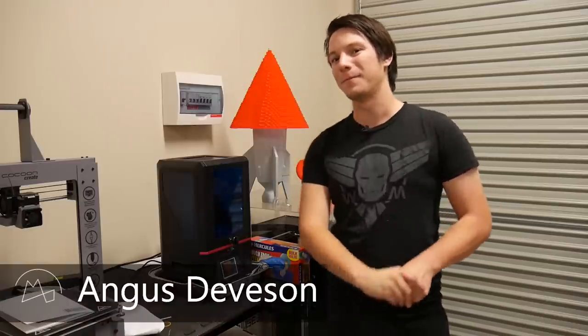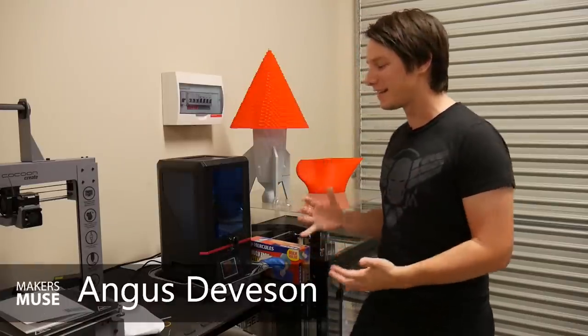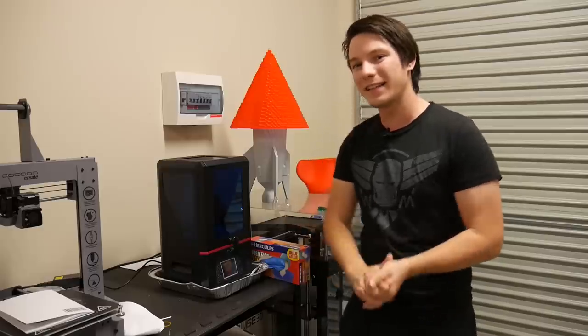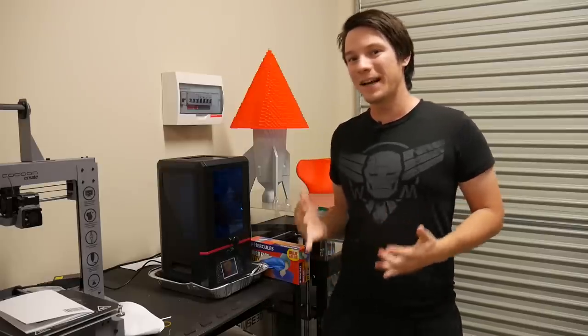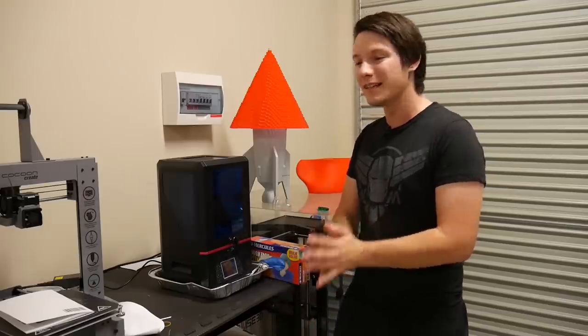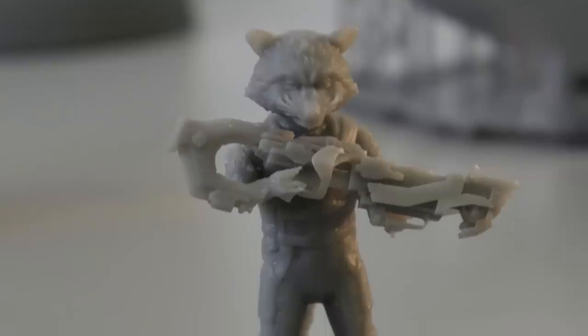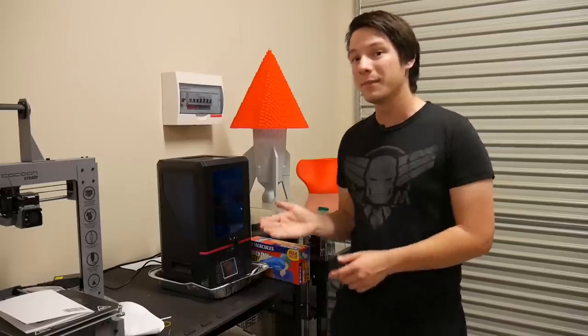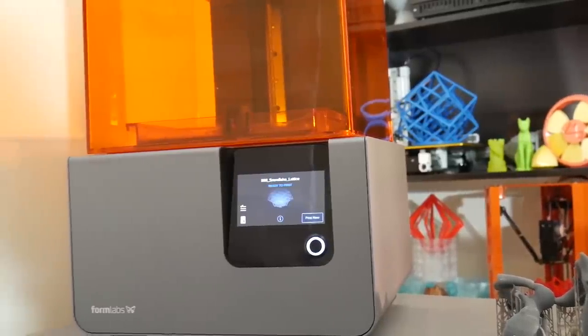Angus here from Maker's Muse. Resin 3D printers — that is DLP or SLA technologies — have become incredibly affordable and accessible in the last few years, which is awesome because these machines can produce incredible detail models. This one in particular is the Anycubic Photon, but I've tried many in the past, such as the Form 2 and the Moai SLA.